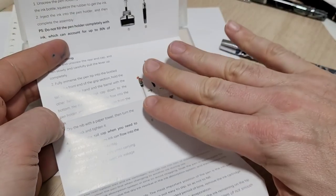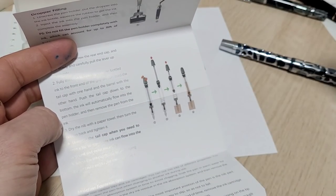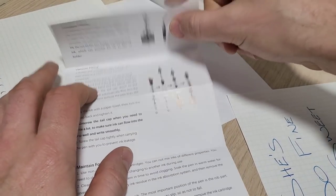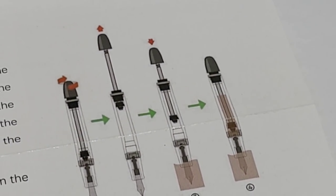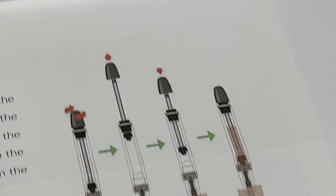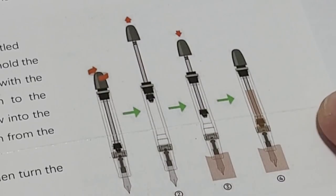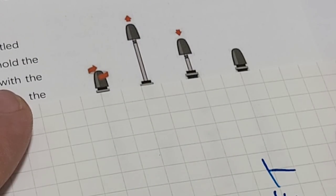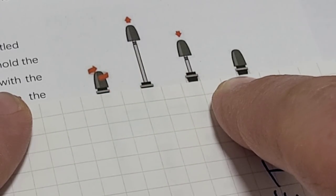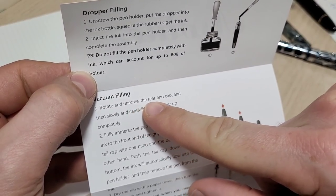If this pen was made in Japan, these details would be taken care of — I can promise you that. Looking at the filling instructions document: someone makes this, puts it together, does all the pictures and images. But if you really pay attention, all these pens in the diagram would be side-by-side aligned. If you put a straight edge across a common feature, you can see we've got different heights. That would not happen in a pen made in Japan or Germany.